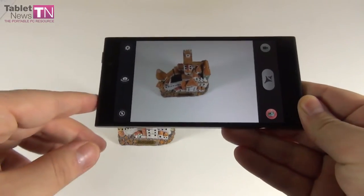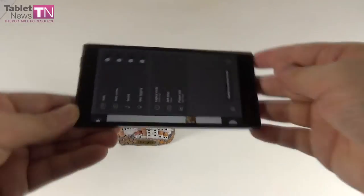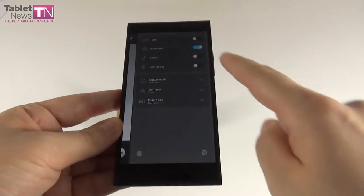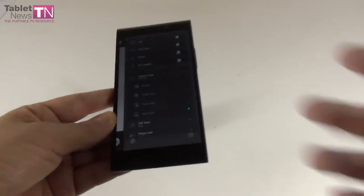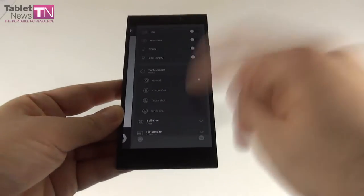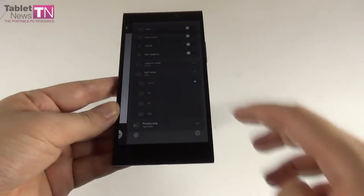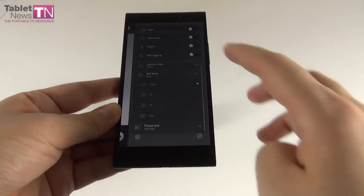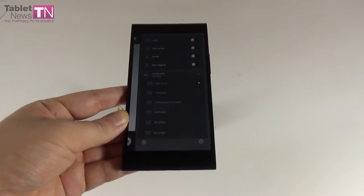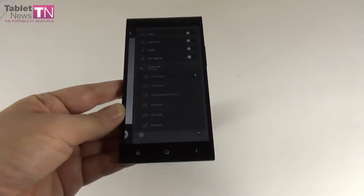In the settings there are two modes. The normal mode has options like HDR, auto scene, sound, geotagging, and capture mode including smile shot, normal capture, V-sign shot, touch shot, and self-timer settable to 2, 5, or 10 seconds. Picture sizes are available at 16, 13, or 12 megapixels.